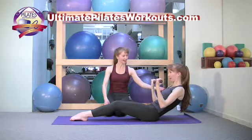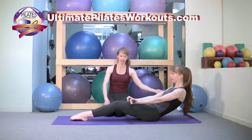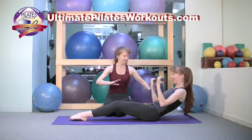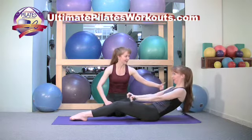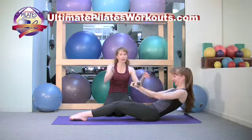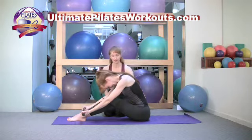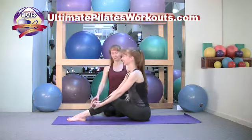Now you can stay here and do bicep curls. Exhale, bend the elbows; inhale, straighten. You're working the inner thighs, the abs, obliques, and the biceps as well. You can keep pushing the limit — how far can you go back without getting to the point of no return — and then rolling up from there.